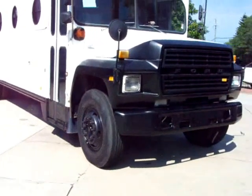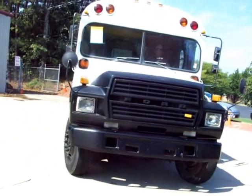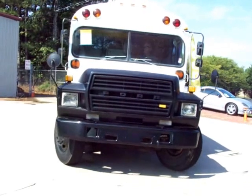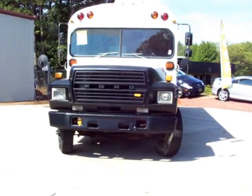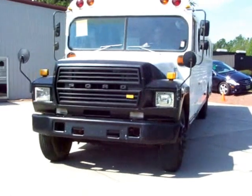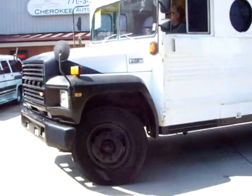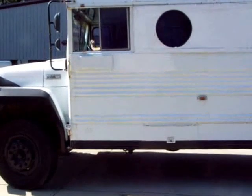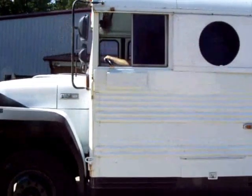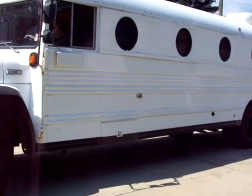Let Danny move around the parking lot to show you how it's got the air brakes — those seem to be working good. We've driven the bus around, put probably maybe about 50 or 75 miles on it. Seems to be running great, had it out on the highway, runs and drives good, shifts good.